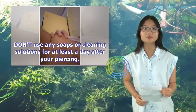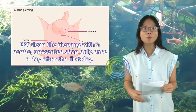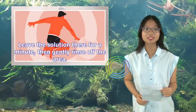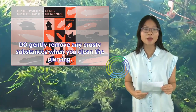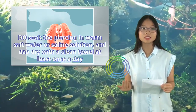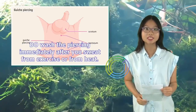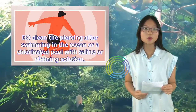Don't use any soaps or cleaning solutions for at least a day after your piercing. After the first day, clean the piercing with a gentle, unscented soap only once a day — lather up some cleaning solution in your hands, apply it to the piercing, leave it for a minute, then gently rinse off. Gently remove any crusty substances when you clean the piercing. Soak the piercing in warm salt water or saline solution and dab dry with a clean towel at least once a day — don't rub the area dry, gently pat it to avoid injuring sensitive tissue. Wash the piercing immediately after sweating from exercise or heat, and clean it after swimming in the ocean or a chlorinated pool with saline or cleaning solution.